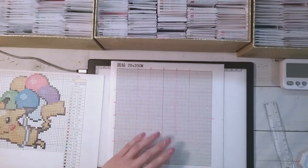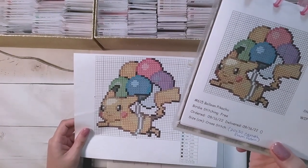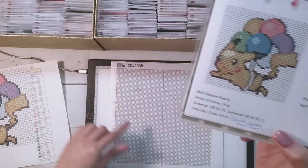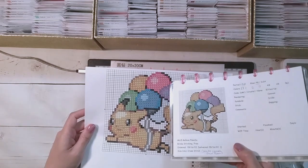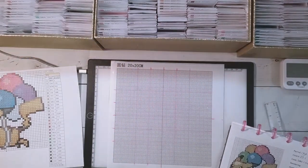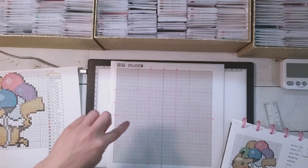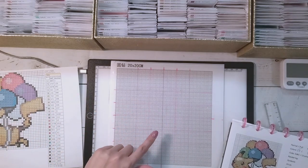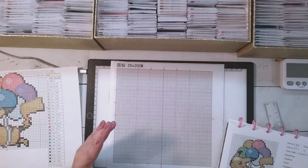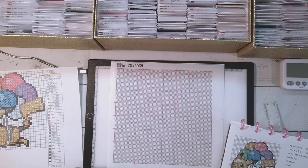I got this canvas from Robin last year — thank you Robin for sending me the canvas. This is just a small 20 by 20 centimeter canvas. The pattern itself, when I was counting the squares, is about a 14 and a half by 14 and a half centimeter one, so there's only about five centimeters around. I want to put a bigger white background because there's barely any white around the Pikachu. I'm pondering whether to do one of my Heaven and Earth Designs using my spare round drills, but I didn't want to kit up a massive one and find out it doesn't turn out well.